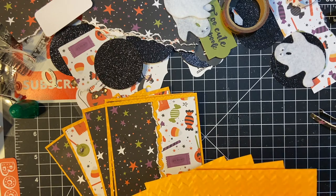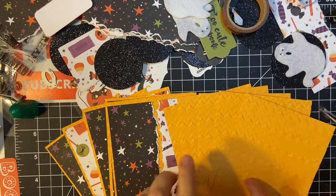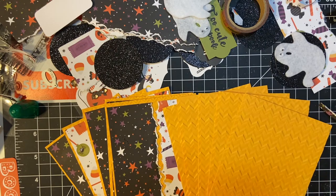Make sure to join me next time and we will finish putting the card fronts together. See you next time.